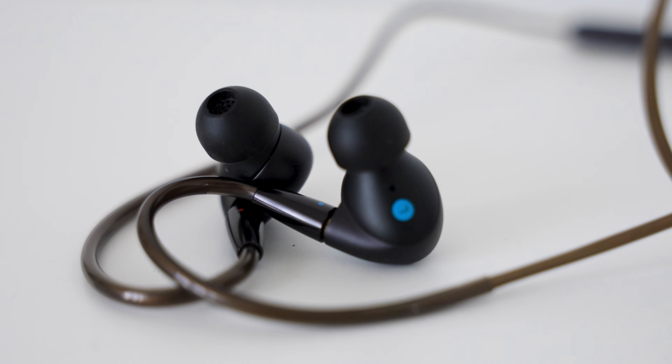I've placed a link to the headphones in the description below, so I definitely recommend checking them out. If there's anything I've missed or you have any questions, leave them in the comments and I'll get back to you. Thanks for watching — if you liked it, smash the thumbs up, and I'll see you in the next one.